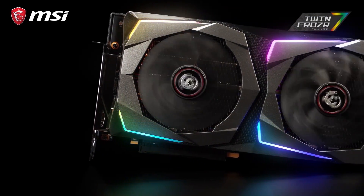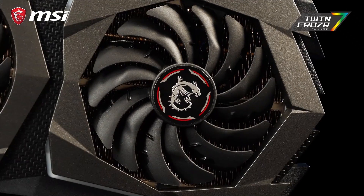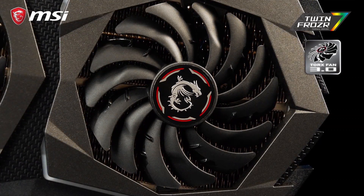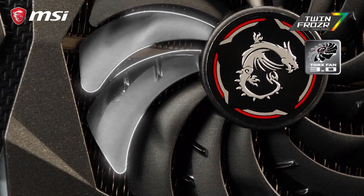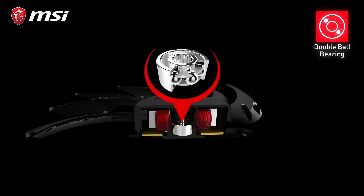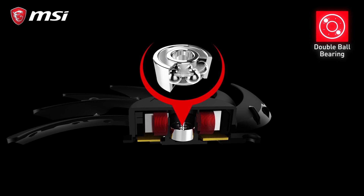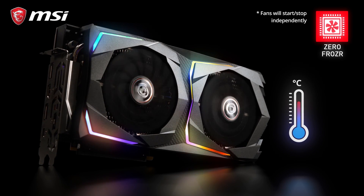The 7th generation of TwinFrozer thermal design provides the cooling for this beast. The new TwinFrozer cooler uses our patented and improved Torx 3.0 fans, which have two differently shaped fan blades for great cooling performance while staying silent. At the core of each fan are double ball bearings that keep the fans quiet and are also very durable. Thanks to ZeroFrozer, the fans will only start spinning if the card actually needs cooling.